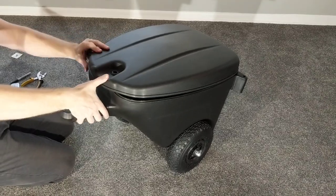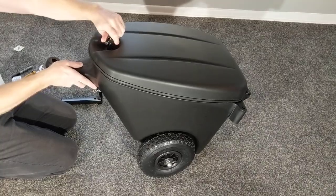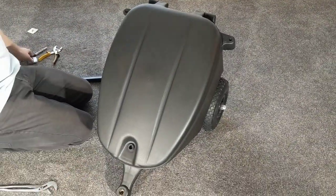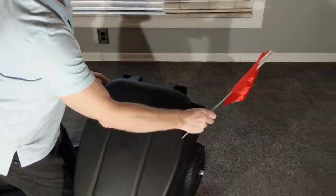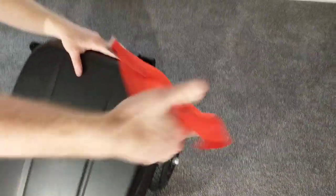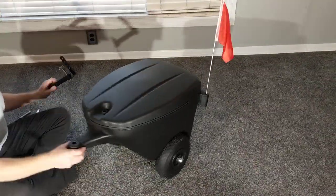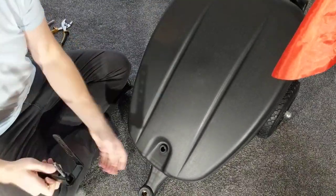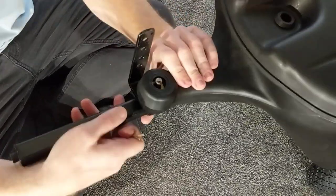That lip makes this, for all intents and purposes, quite weather resistant when the scooter coach is closed. We'll go ahead and latch it up — there we go, it's closed. We have a safety flag that comes with the scooter coach, and we see two protrusions on either side. You just take your pick and it literally snaps right in to the end there.